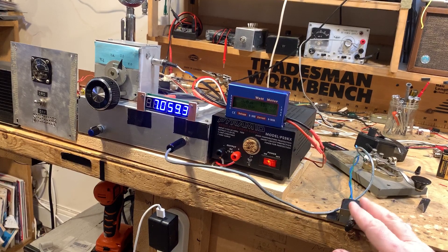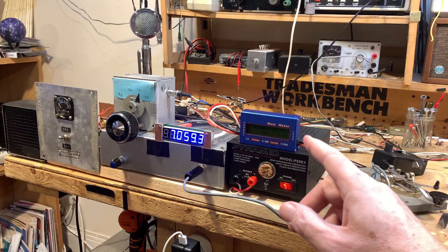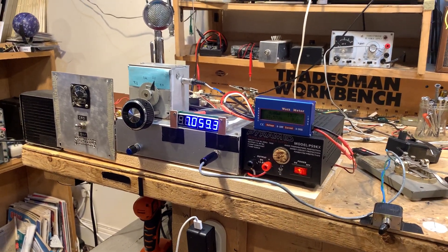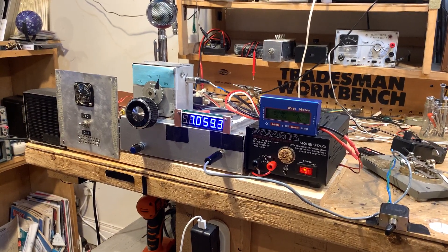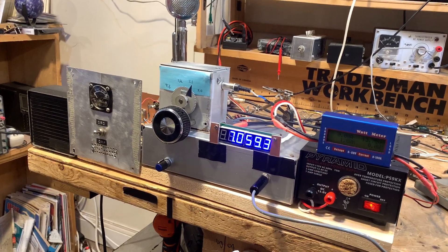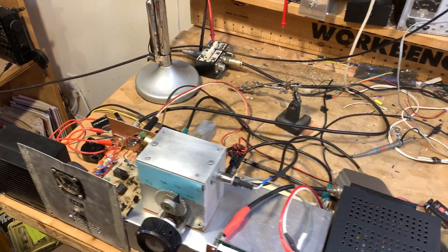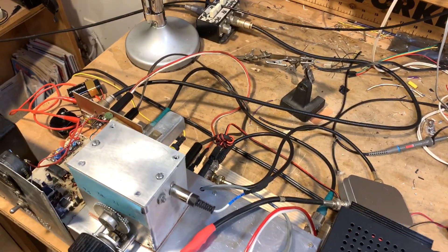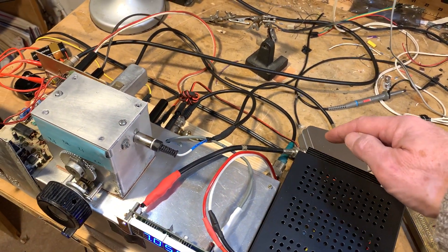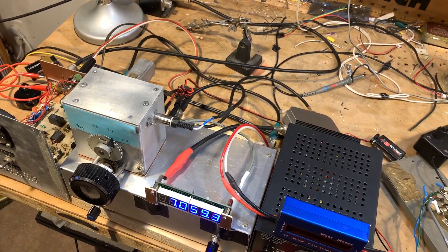The TR switch goes into the mic jack also and controls TR. This morning I added a wattmeter to the power supply, so it indicates total current drawn by the entire rig. The digital frequency readout is dependent on the mixer with the 11 MHz mixing that takes place back there.